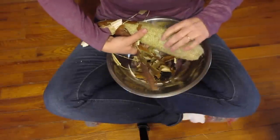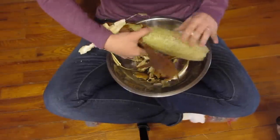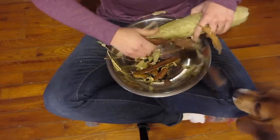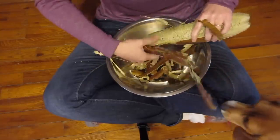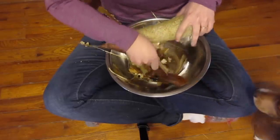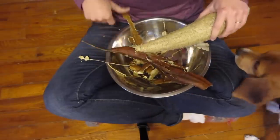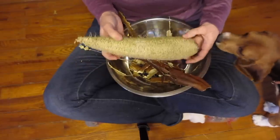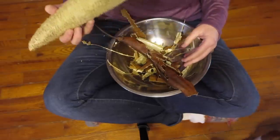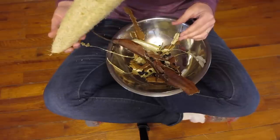The loofah inside here is very firm, very stiff. There — there we have it, it's all out of there. There's still a lot of seeds in there and I can see them on the inside. I'll do my best to get them out of there.